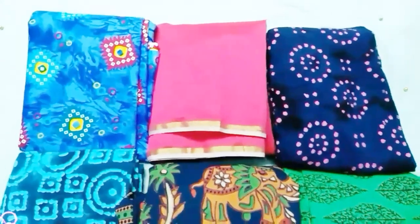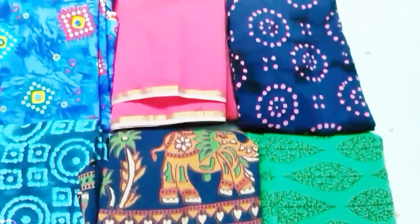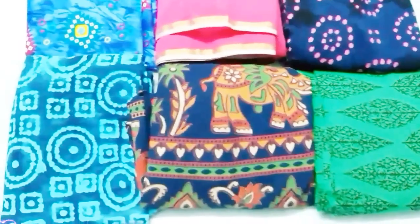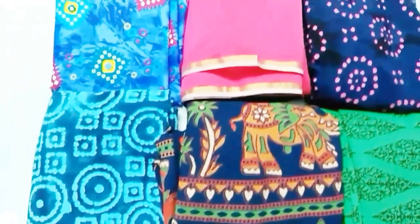Hi friends, welcome to Chennai Style Cooking. In this video, I'm going to show you the material in Cotton Street. I'm going to show you a Cotton Street vlog.